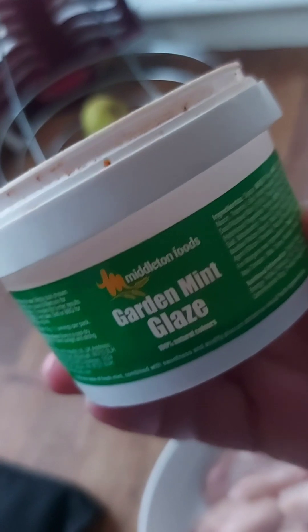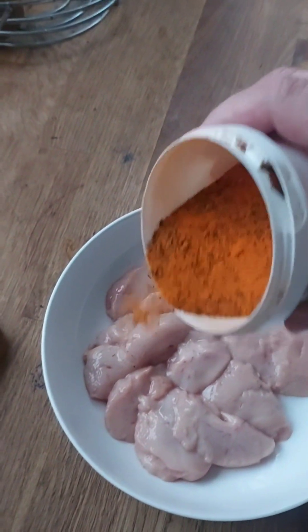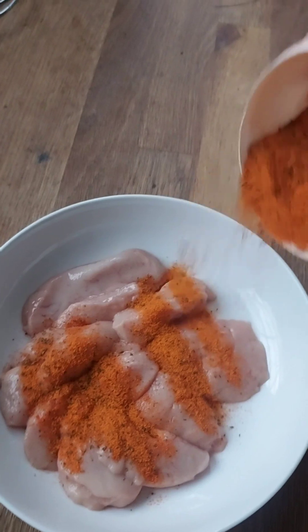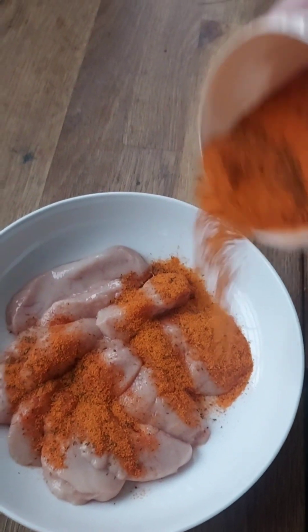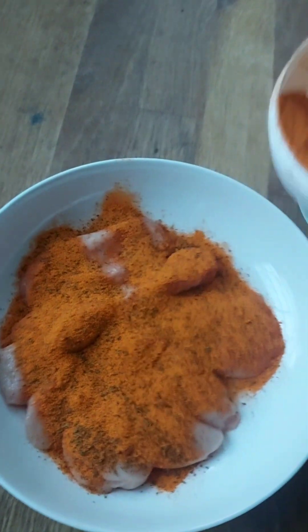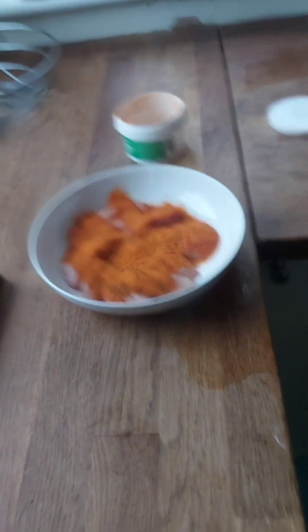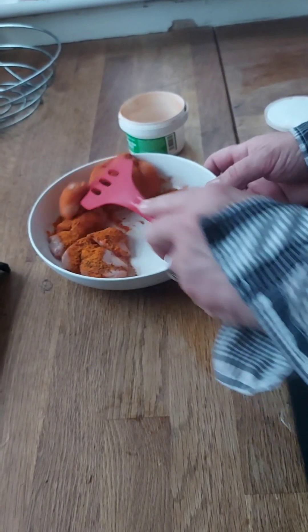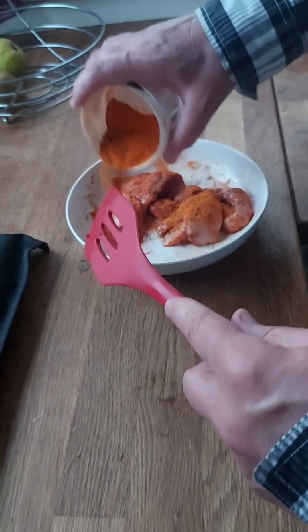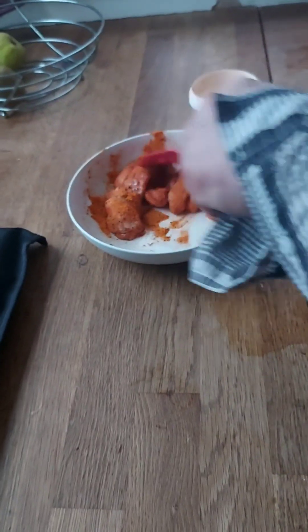Mint powder. Oh, man. Yeah, yes, yes, yes.